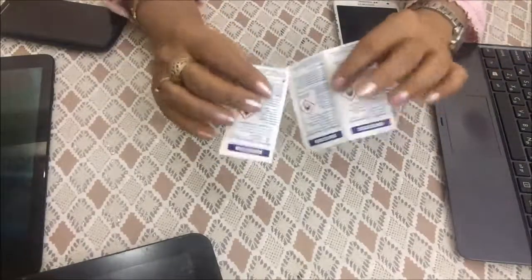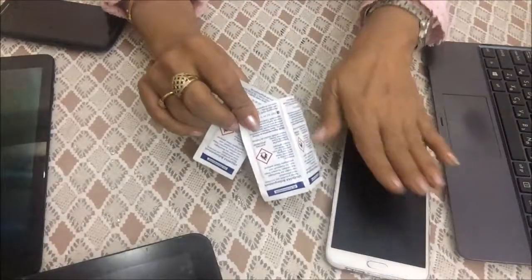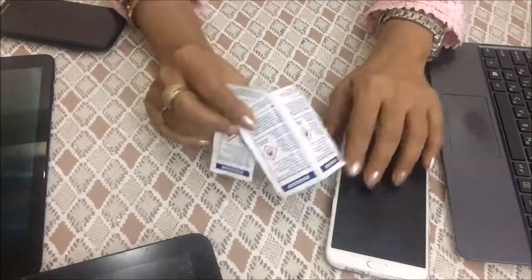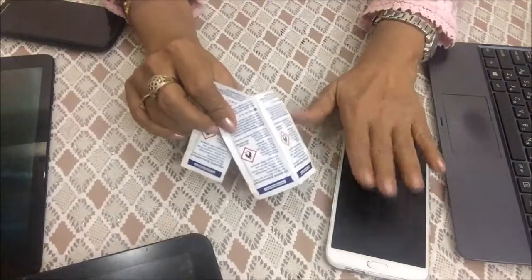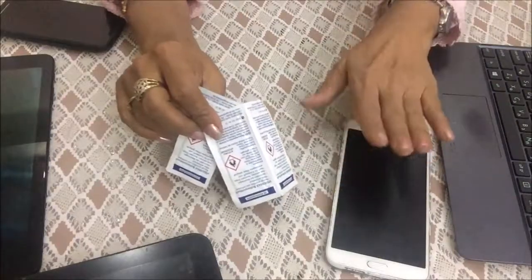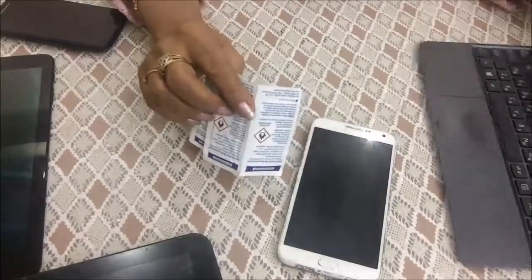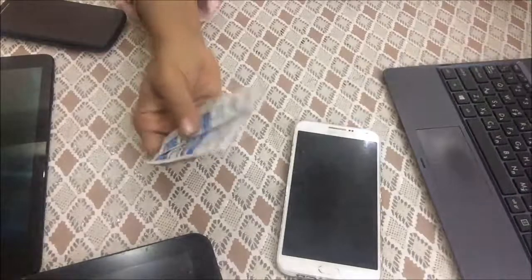We all know, friends, that our mobile phones carry very many germs — there are more germs on a phone than on a toilet seat. We also touch our computers and laptops, and we need to clean them too.